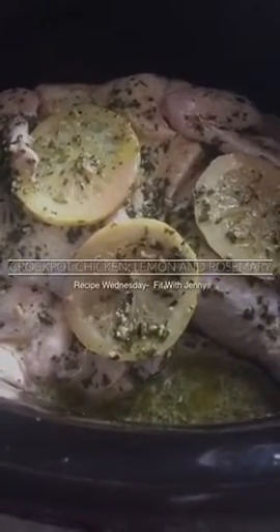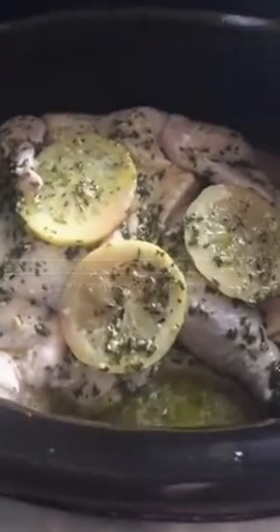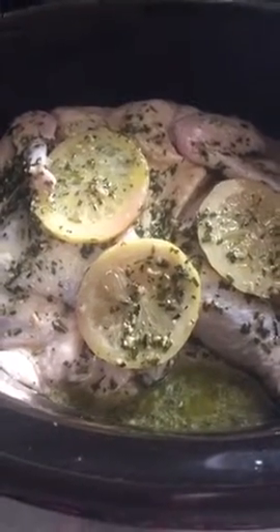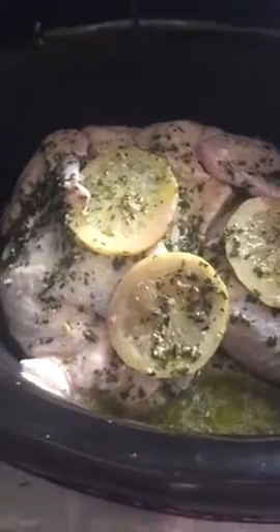It's my favorite time of week — Recipe Wednesday — and it's time for a bomb.com mom shred recipe. This is a lemon, rosemary, and garlic chicken. It's super easy, and we're gonna mix it up right in this crock pot right here.